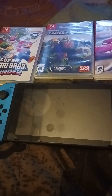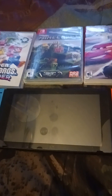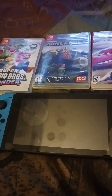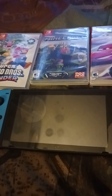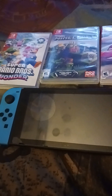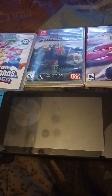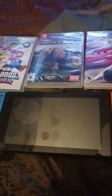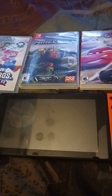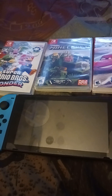And today guys, yesterday it was a really special day for one of the most popular game consoles out there. It was March 3rd, 2024 — that was yesterday. Happy belated 7th anniversary to the Nintendo Switch.